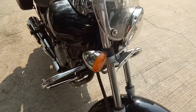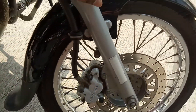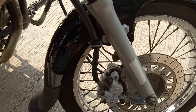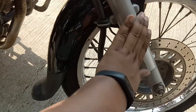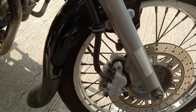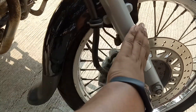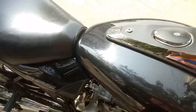Coming to the front forks: as soon as my bike clocked 10,000 kilometers, I changed the stock fork oil to Motul fork oil, which I ordered from Amazon. The detail link will be in the description box. The bike riding has become much smoother since then.